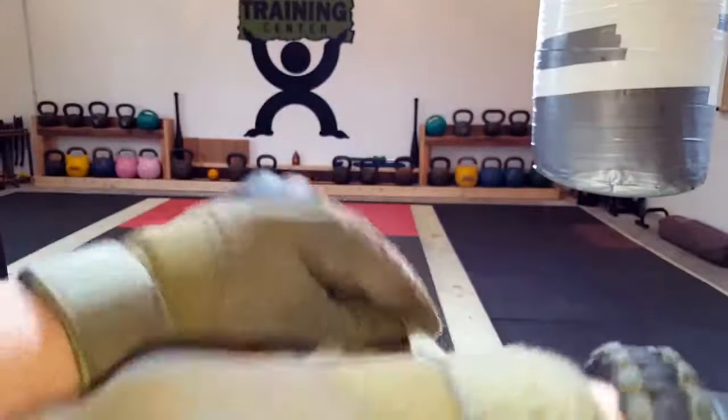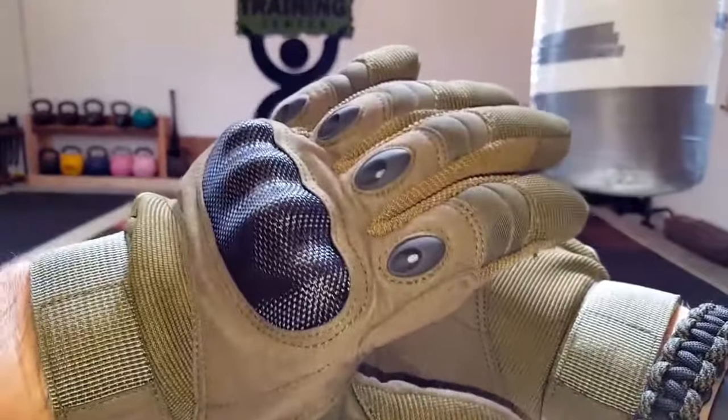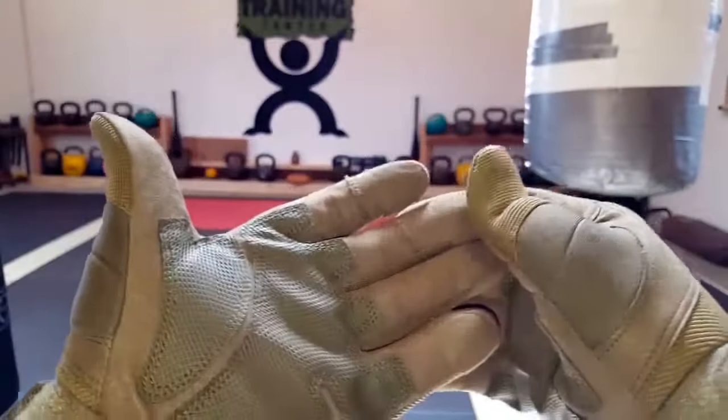First impressions are that they are very comfortable — fit very snug. They have this velcro wristband here, which makes it nice and convenient and comfortable to adjust to the exact size that's right for you.